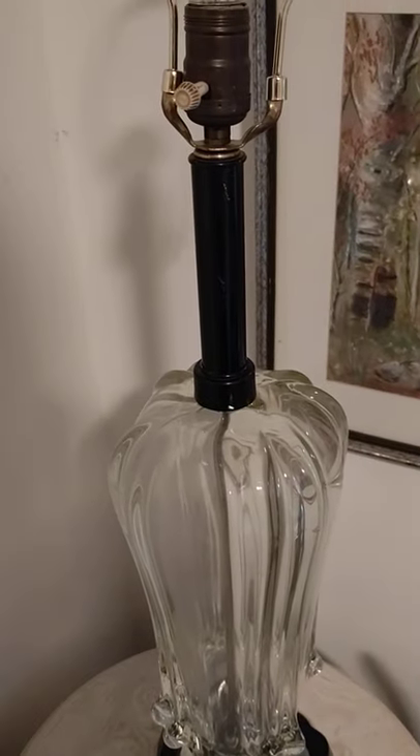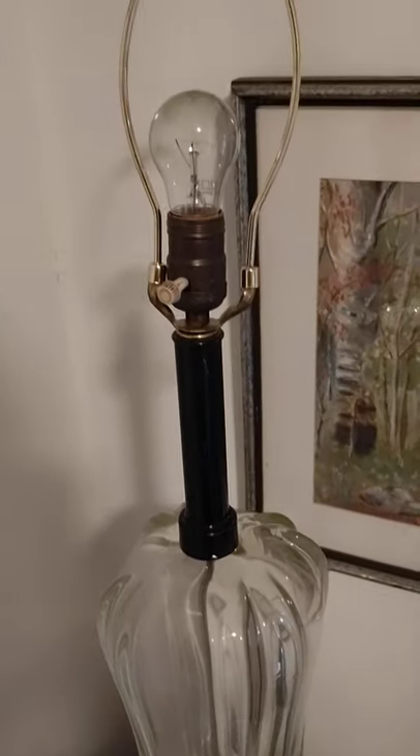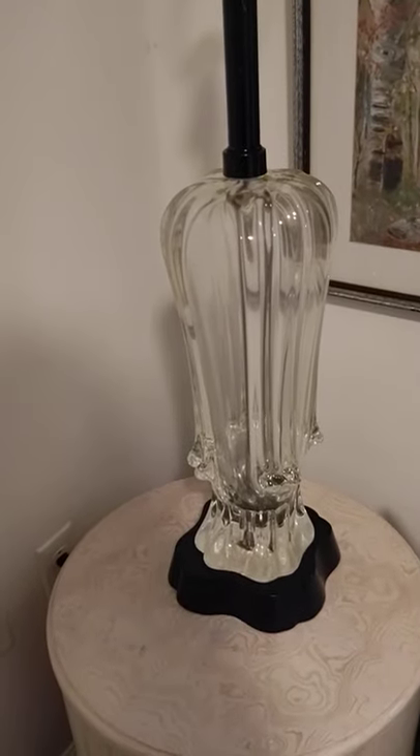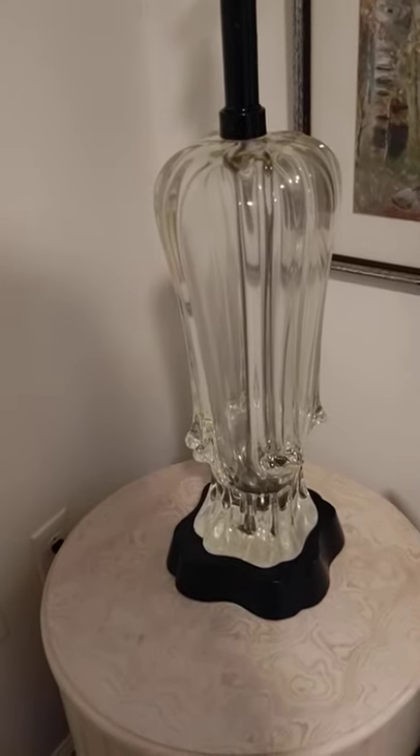Hi, this is Tom with 20th Century Rescue. I'm going over this lamp — solid glass art glass lamp with a wooden base.